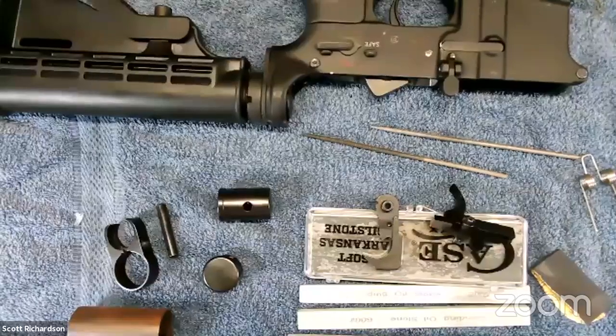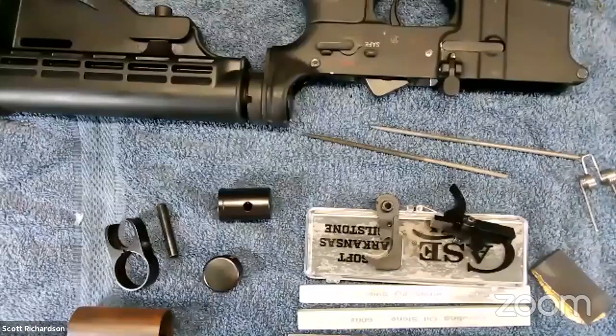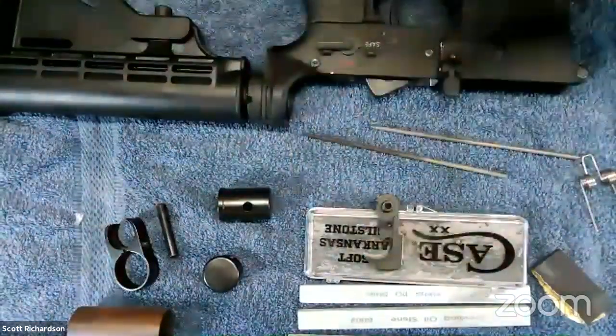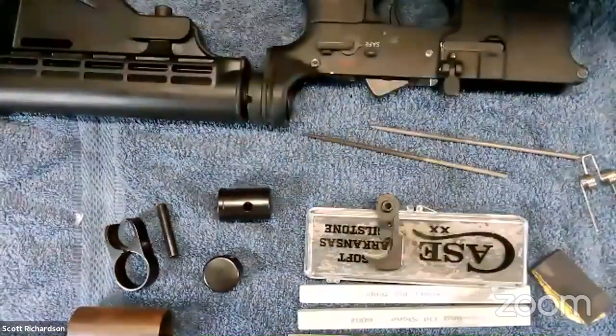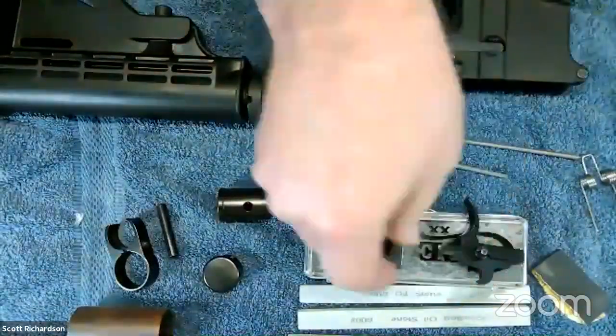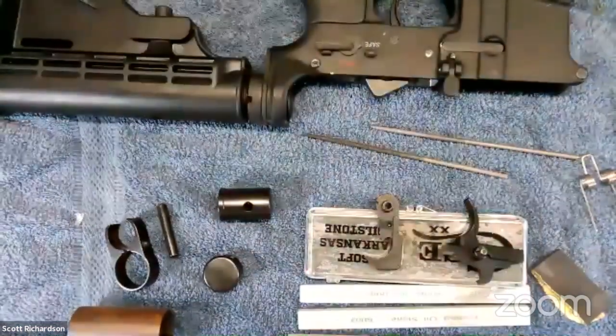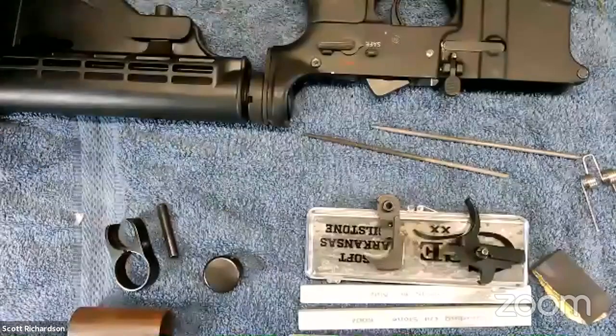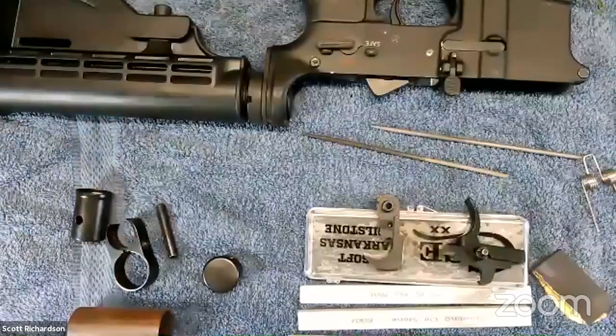Welcome everybody to another episode of the Bench Doctor. I'm Ed and I'm not going to talk much — we're going to turn it over to Scott to talk about stoning an AR trigger, and we'll leave all the jokes until after I mute myself.